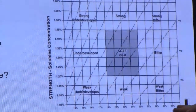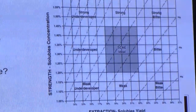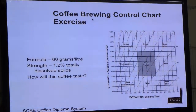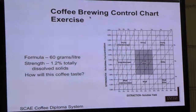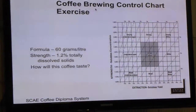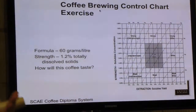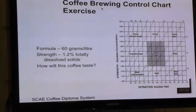Weak and strong are obviously subjective, so we try to look at whether it's underdeveloped or overdeveloped. There are lots of variables: grind size, contact time, temperature. The strength will go up if you increase contact time — the longer you brew, the more you pull out. But if you brew too long, you pull less out because the bed flattens, and if the bed's flat, you under-extract. So there's a certain tipping point when you have to stop.